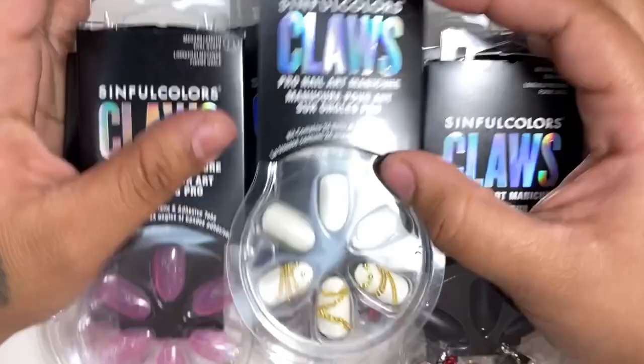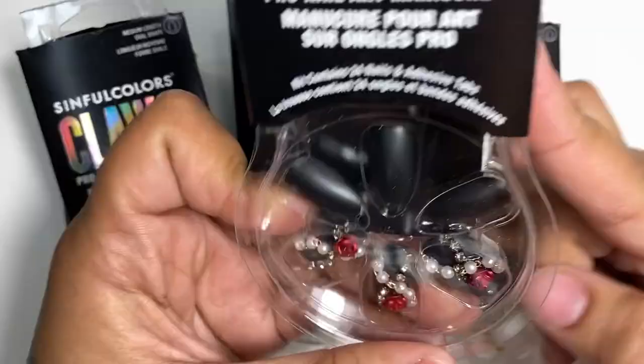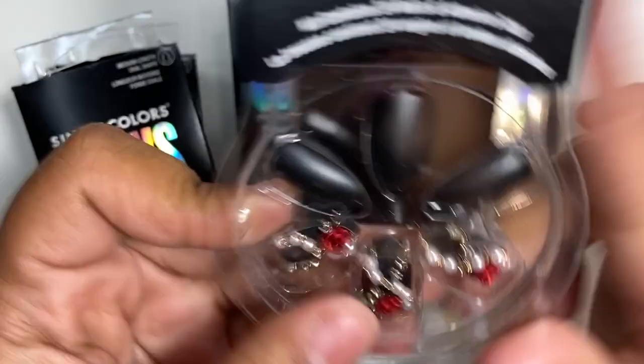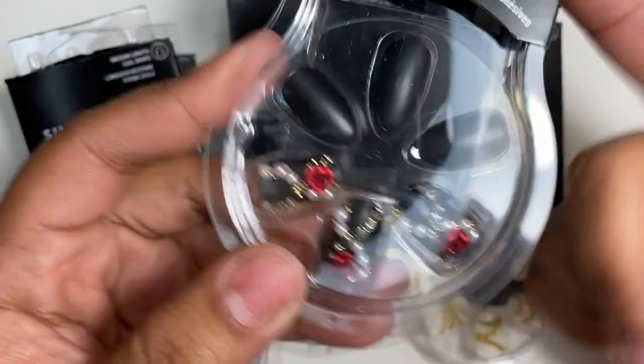I'm going to be trying these out for you guys. They're short, very modern, and cute. Today we're going to do an unboxing and try them out with acrylic. I'm going to show you how I make my press-on nails last as long as regular acrylics.